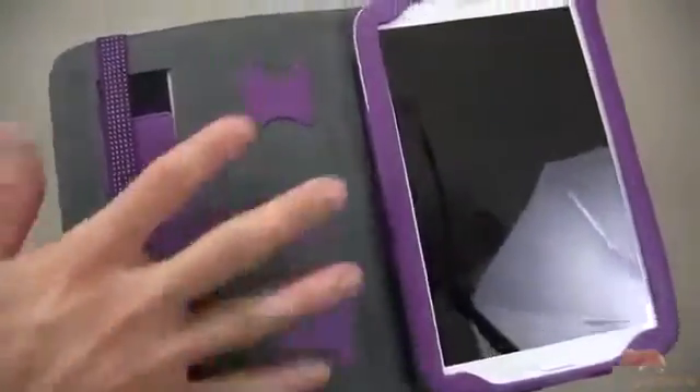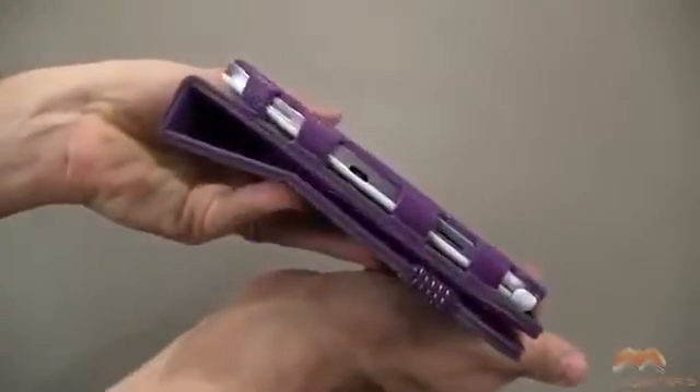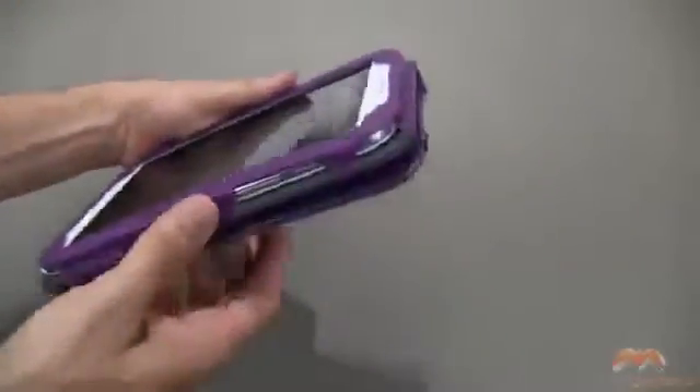It's also worth noting that you've got a couple of pockets here for SD cards or whatever you want to throw in there. And then we have a hand strap, so if I take this around into book mode — like this — you now have access to this hand strap by tucking your hand back there. This is another way that you can hold the case with your device.